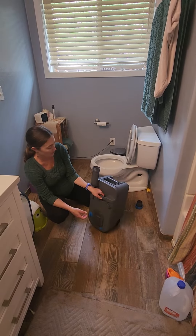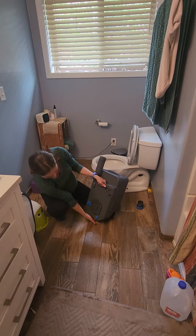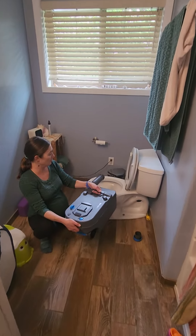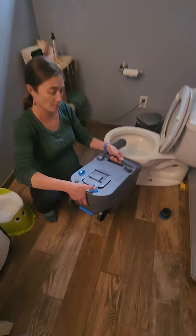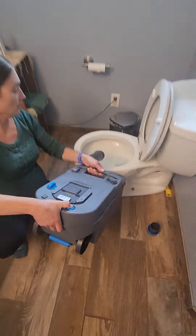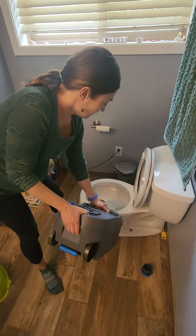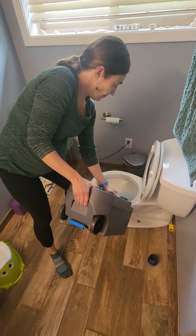Pick it up. There's a handle on the side right there, right underneath. Once you start dumping it, there's a button right here on your right hand to let air in so it doesn't glug out. Pick it up all the way.